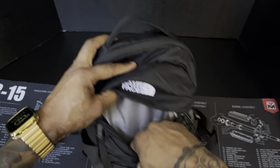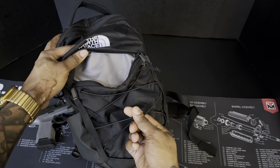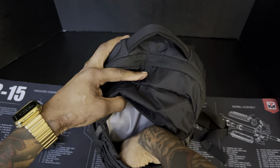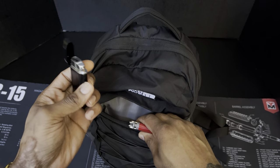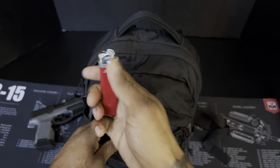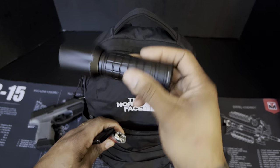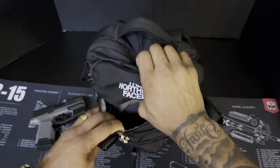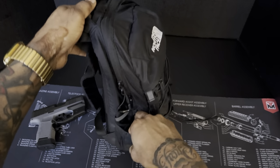Here is the first pocket in the back. I have a drawstring here to tighten it up whenever it's stuffed pretty good. Inside this pocket I've got a flashlight and a butane lighter that I keep in here. It's fairly deep.